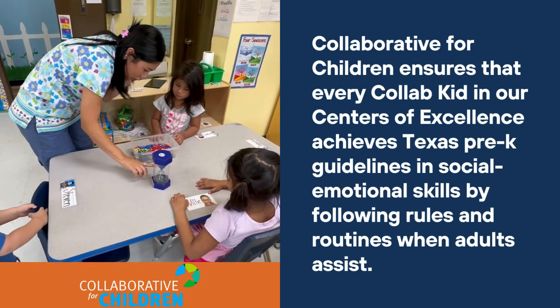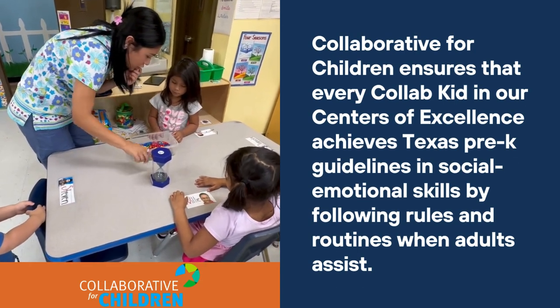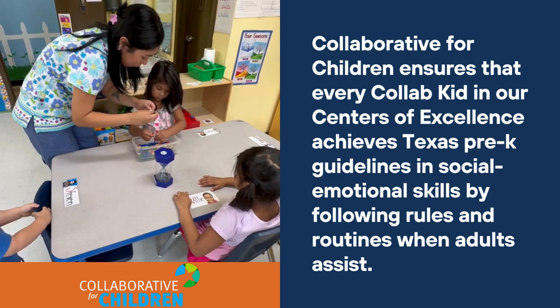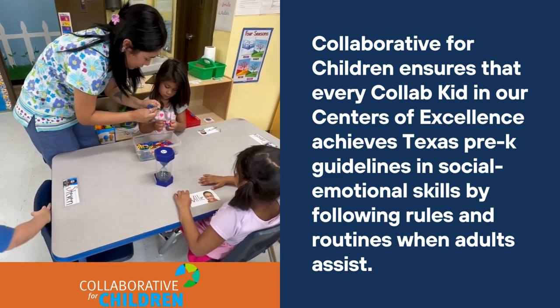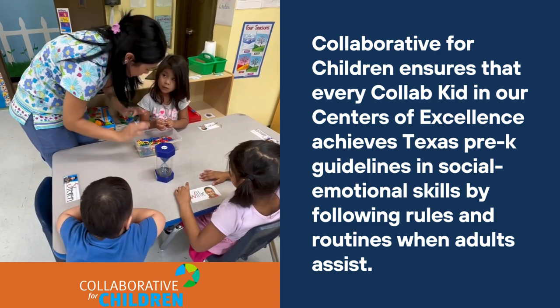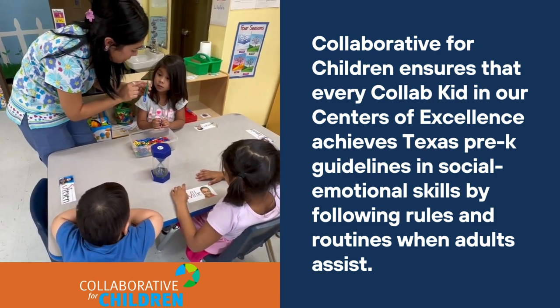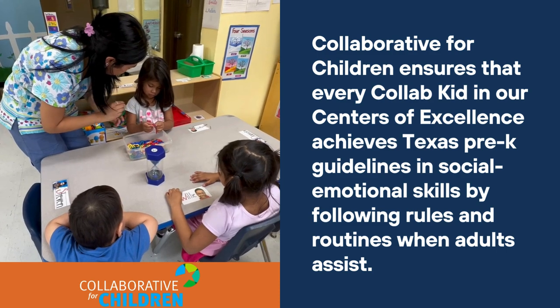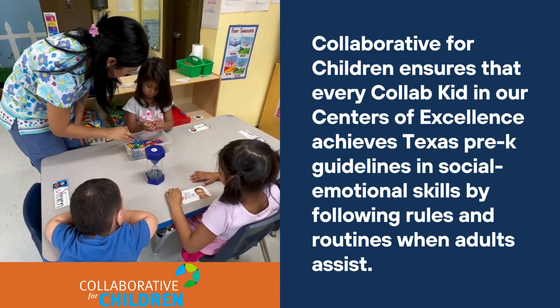The timer is going to tell you how long you're going to take. So you're going to be looking at it, and you're going to be grabbing the little... and then you're going to be putting them together. Whenever the timer is done, you're going to stop, and you're going to count how many you have. And I'm going to give you a pen and a paper. Do you get it? Okay, let's try.